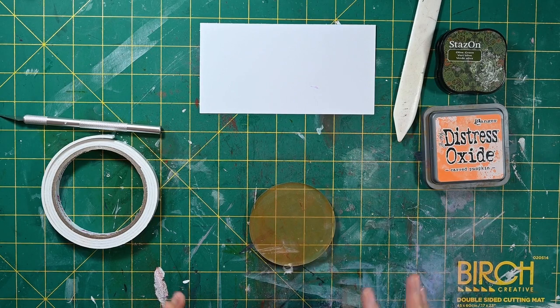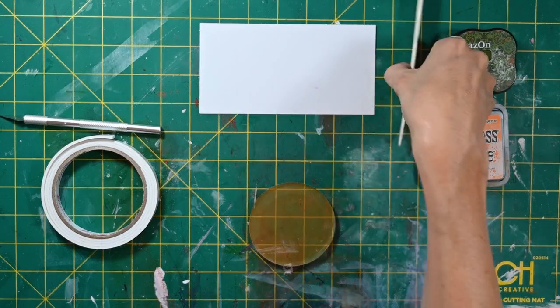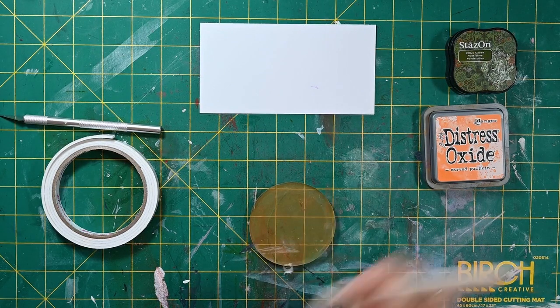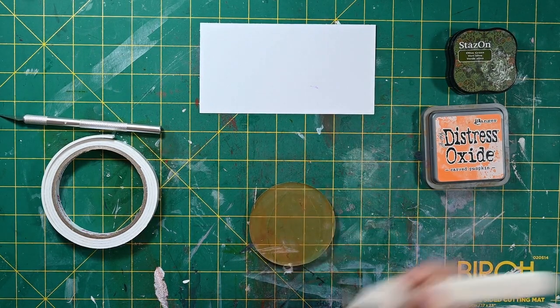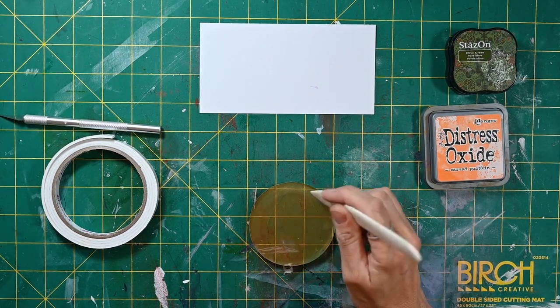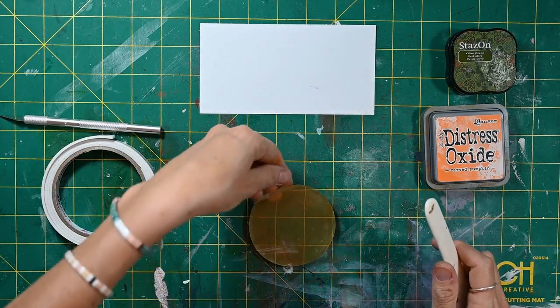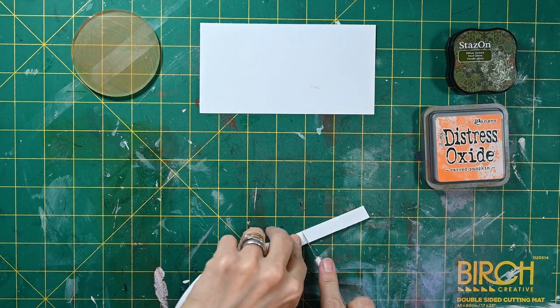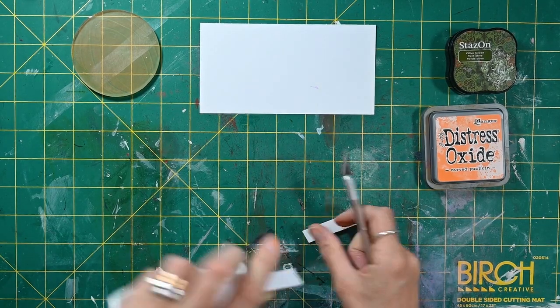Don't put too much ink on — the distress oxides are really juicy so you don't want to overdo it. I'm just going to use my bone folder here to create some lovely lines, cleaning it in between. Then I'm going to cut the teeth, because we're going to do a complete print.